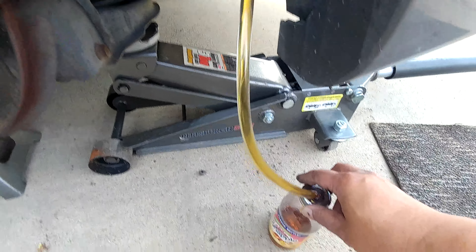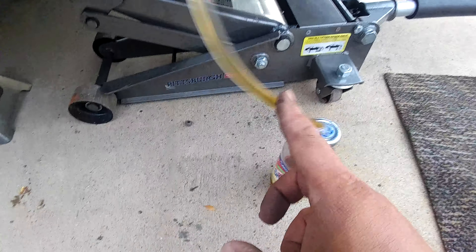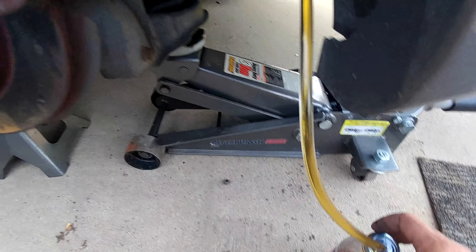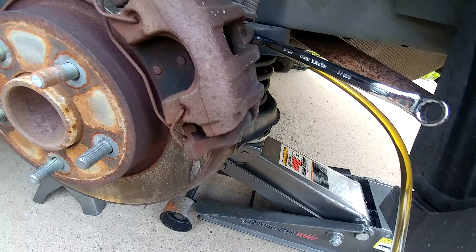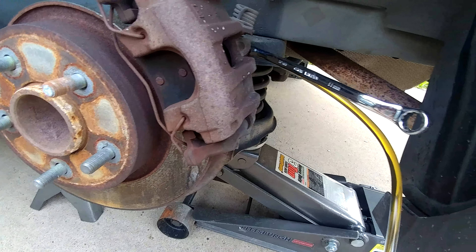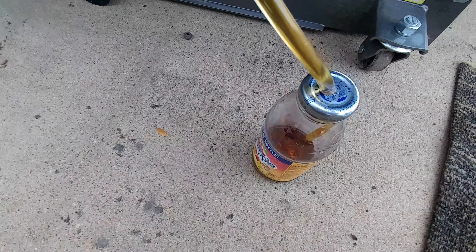This is my setup. I got this from my hardware store — I think the size is one-fourth and three-eighths. First time bleeding the brakes.